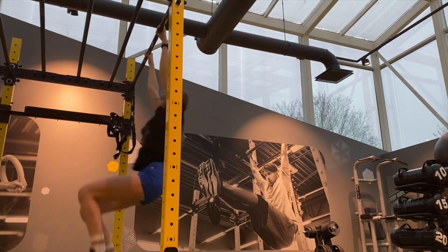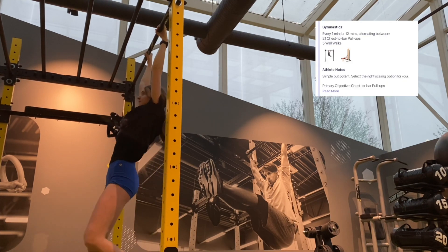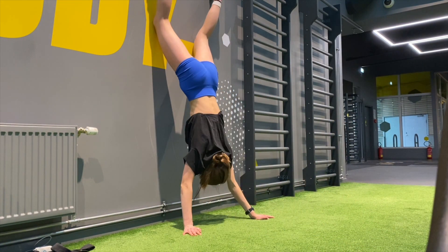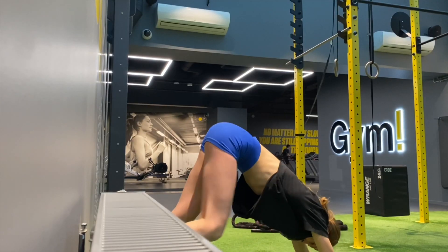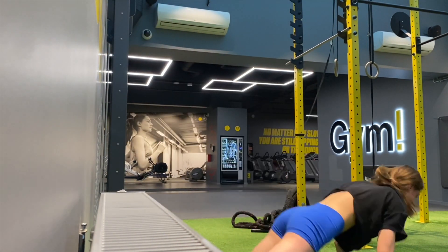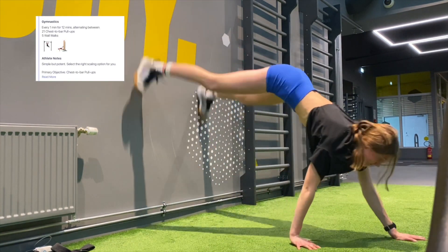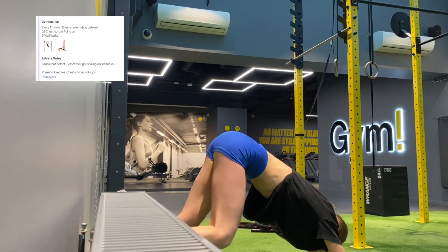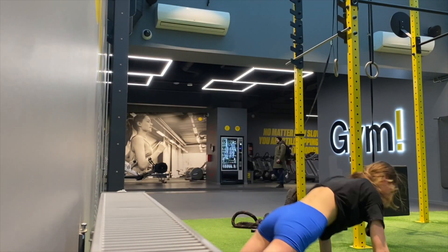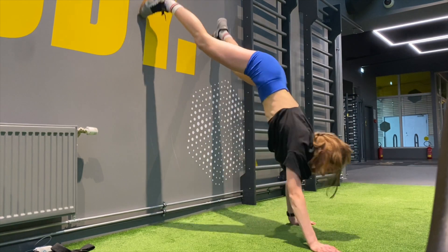Today I did two WODs. The first one was mainly focusing on chest-to-bar pull-ups. From the PRVN fitness program, it was written as 21 chest-to-bar pull-ups and five wall walks, alternating every minute for 12 minutes — basically six rounds. I can't do chest-to-bar, so I did seven kipping pull-ups, which took me about three seconds, then I had 30 seconds rest till the wall walks. It was definitely a calluses-growing workout again.